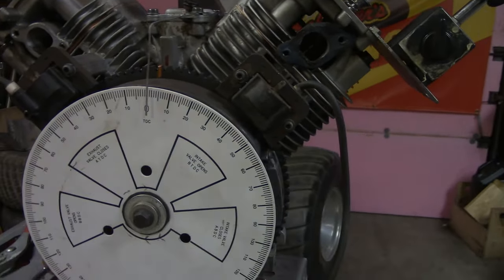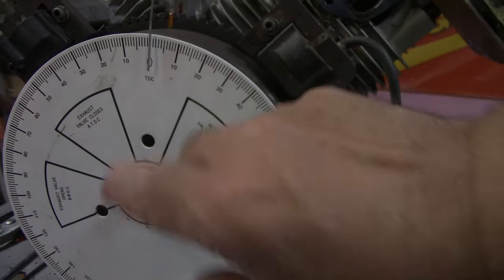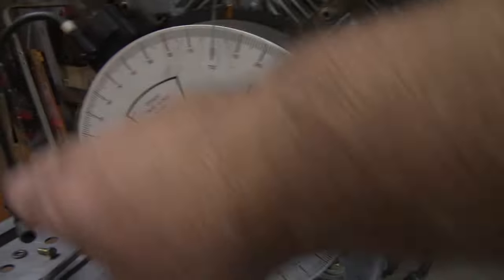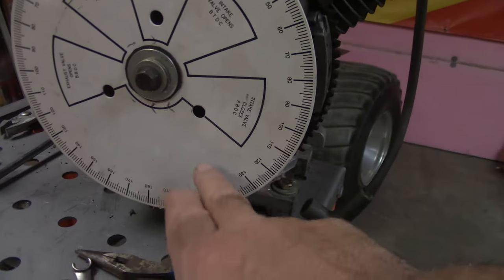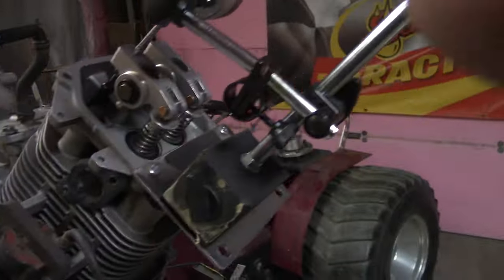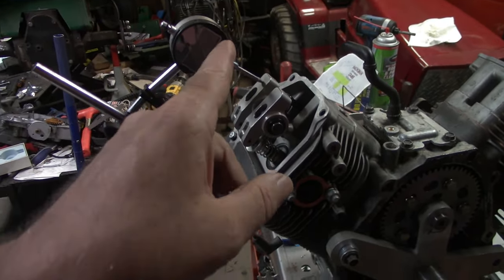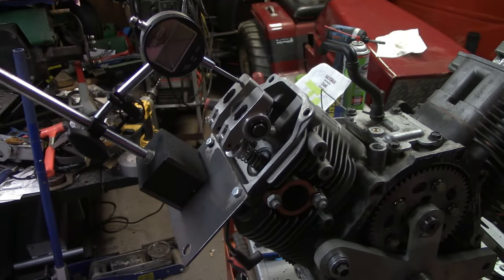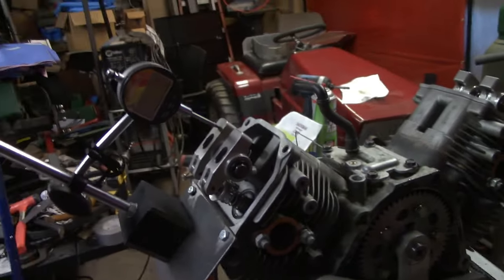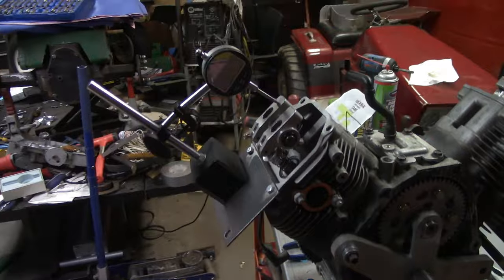The zero doesn't have to be pointing right at the cylinder — it can be pointing anywhere. You're also going to need some sort of a dial indicator. Mine is a digital Harbor Freight — I've used it for years and it's good and accurate. We'll get into what we use it for later. When you're doing these Kohler Command engines, let me get a light set up so you guys can see a little bit.